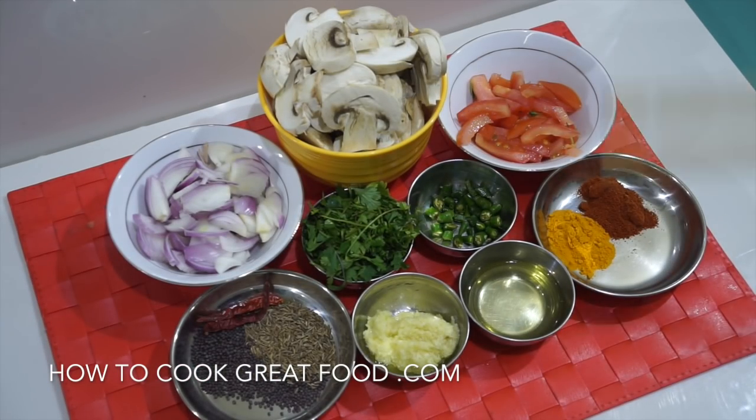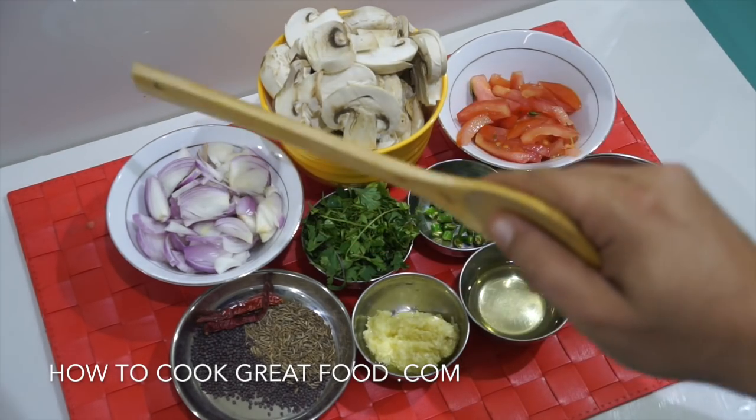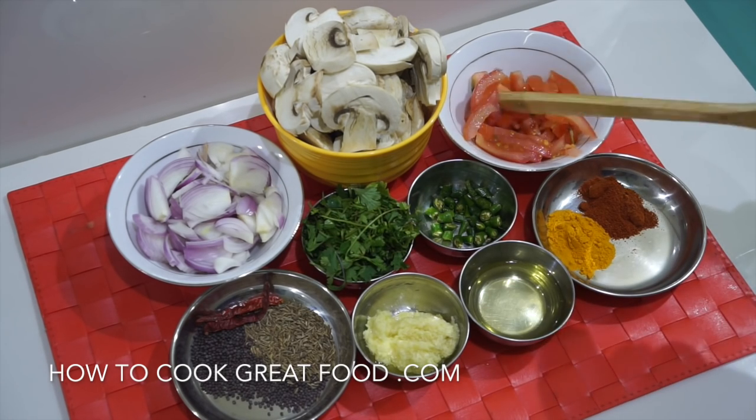Let's take a look at some of the ingredients we'll be using. In the center, the star of the show, I've got some mushrooms — just fresh, regular white mushrooms. You could use a different type if you wanted.